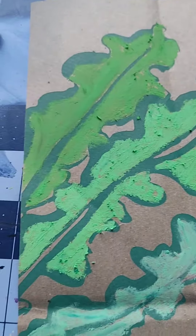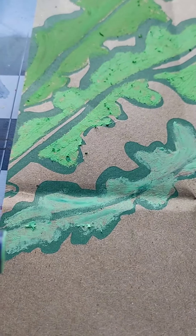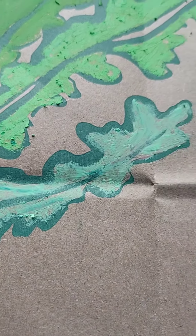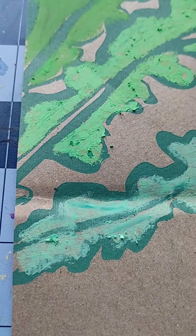I've been doing tests with different oil pastels. This one is the Faber-Castell oil pastel — as you can see, it's kind of transparent. I used the color green as a standard. Those are okay, not my favorite, but okay.